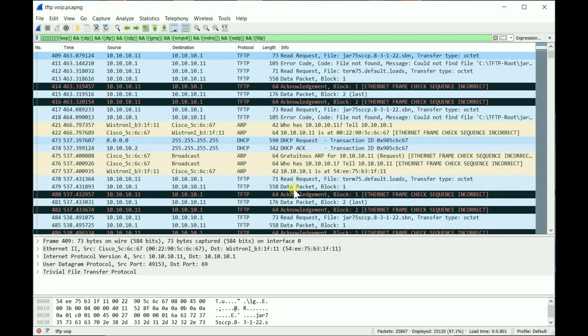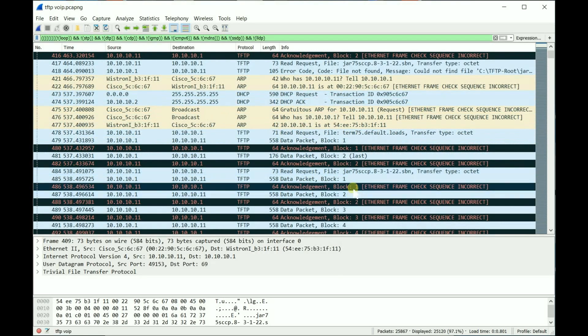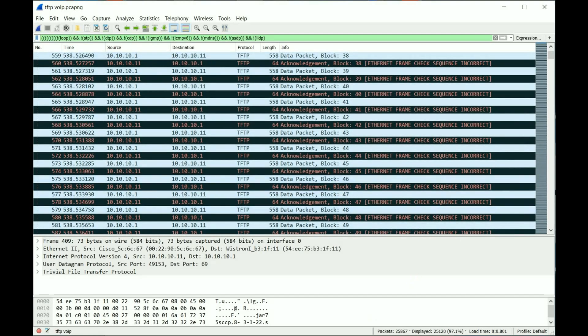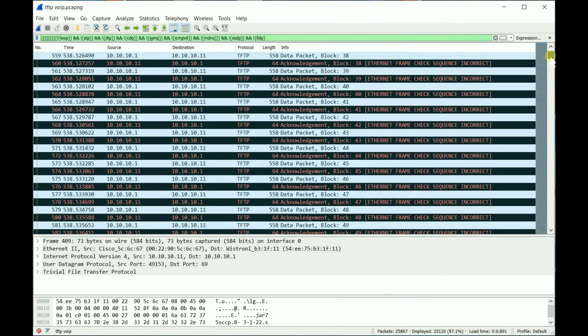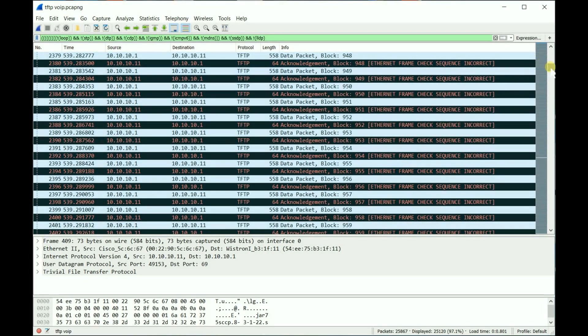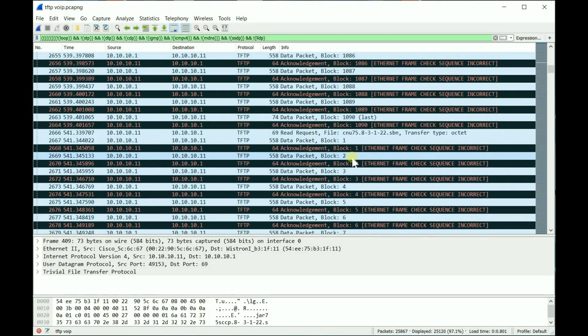I put all the extracted files into the TFTP folder and restarted the phone. You can see it asked for an IP address again, asked for the load file, then asked for the jar file — and this time it started downloading successfully. Then it moved on to downloading the next file after the jar file was complete.